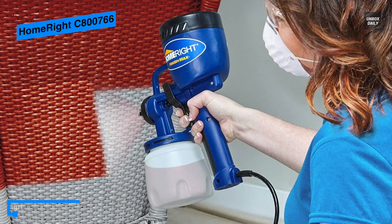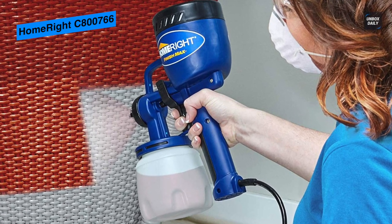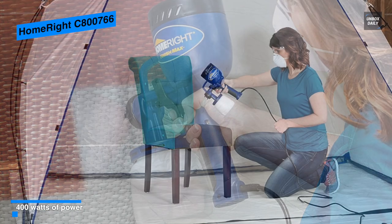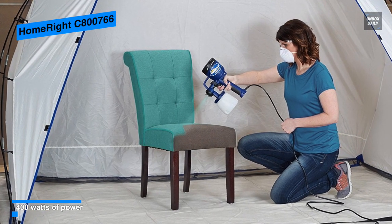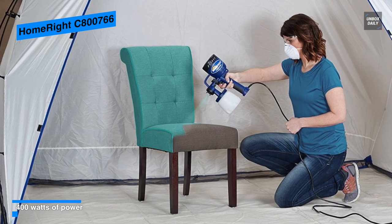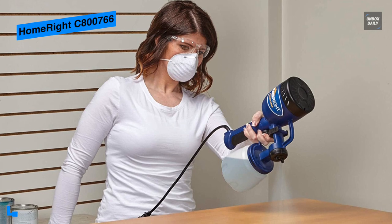You can also adjust the material flow control knob to quickly increase or decrease the material output, which allows you to customize your paint flow to your project needs. Its Finish Max is simple to set up and uses just one spray nozzle to spray a wide variety of materials including chalk type paint, milk paint, latex paints, enamels, primers, clear sealer, polyurethane, stain,